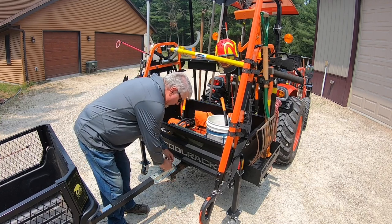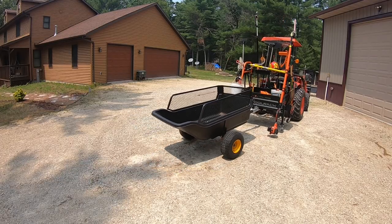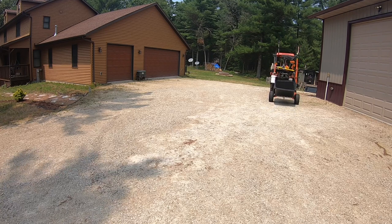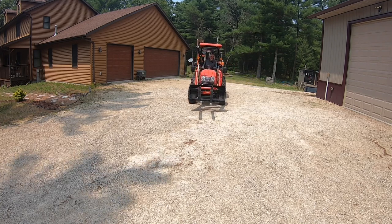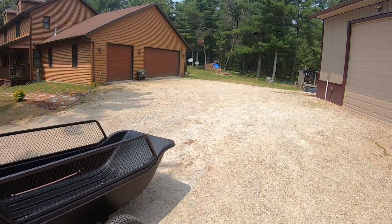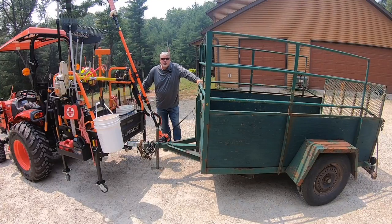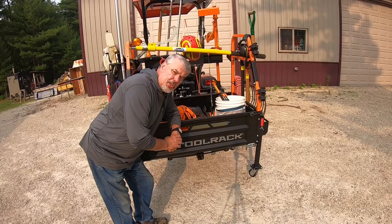With the Big Tool Rack's two-inch receiver, I've hooked up my polar utility cart and can bring back half a cord of wood easily along with all the tools. I can also hook up my heavy-duty utility trailer to haul a bunch of brush — it won't weigh that much but saves a lot of trips back and forth to where I'm working.